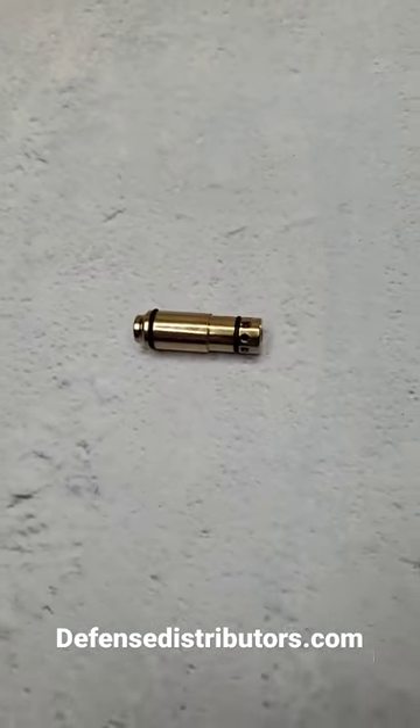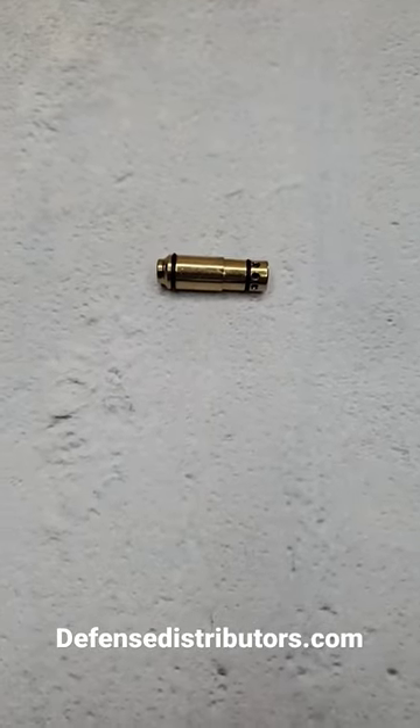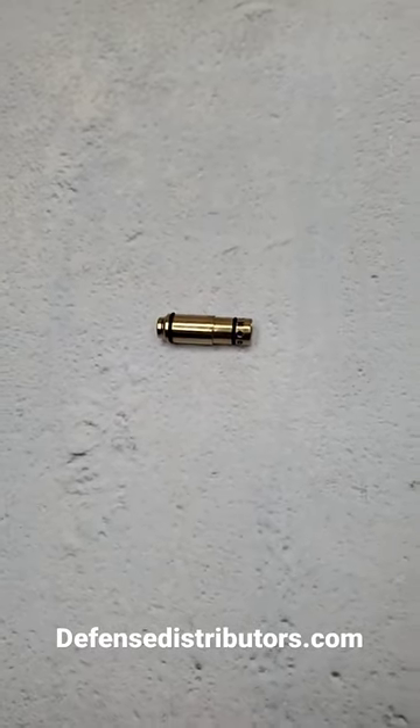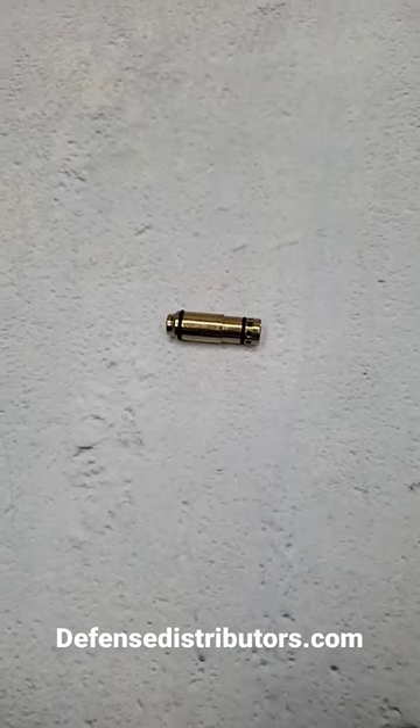If you want to train but don't want to spend a ton of money on ammo, you got to pick up one of these. It's a 9mm laser training cartridge. Each time you hit the striker, it fires a laser out of the bullet and allows you to see where you've hit. I'll put a link to these in the comments, you can pick one up.